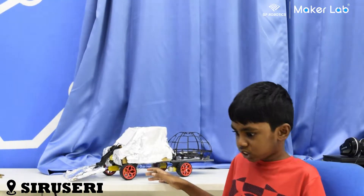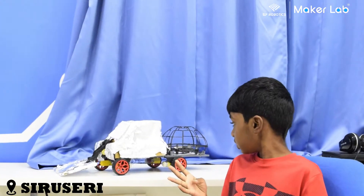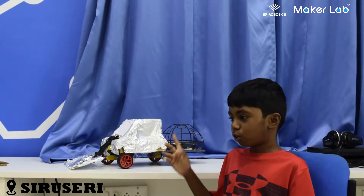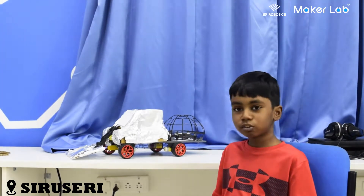The components I use are four motors, four wheels, six clamps, four corner pieces, one arm, and a lot of cardboard.